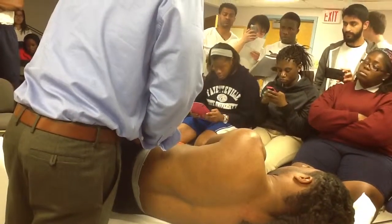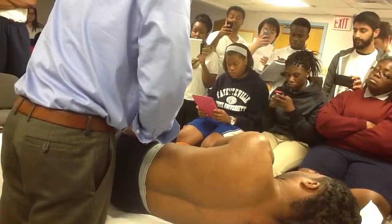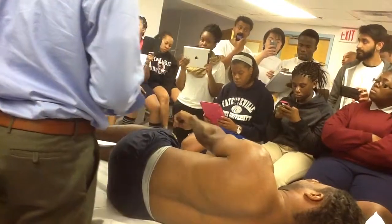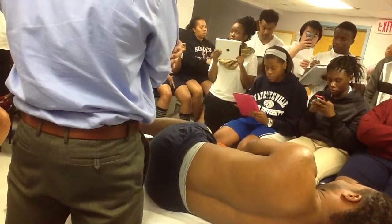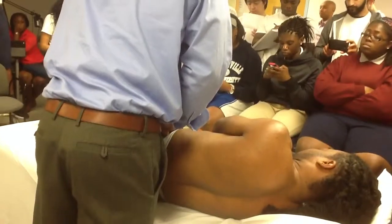You can do it this way, and you can also do it in supine — in your book, it has it done like this. So the other one we had was anterior gapping, posterior compression. In the book, it has this one listed as the compression test for the SI.